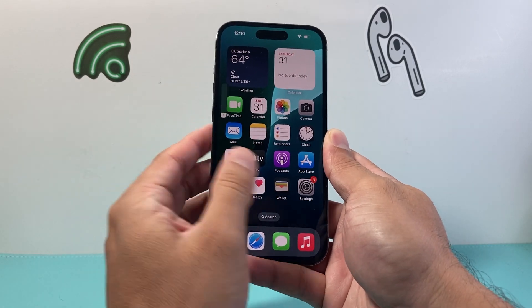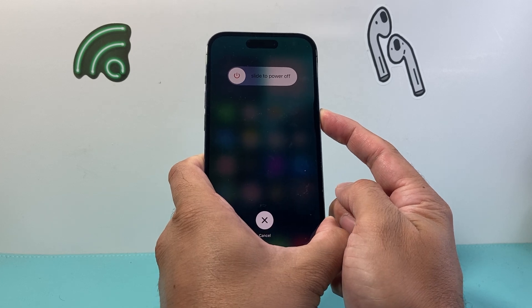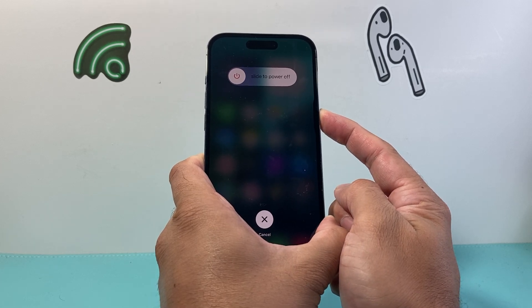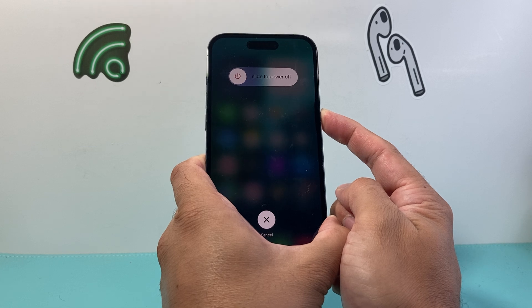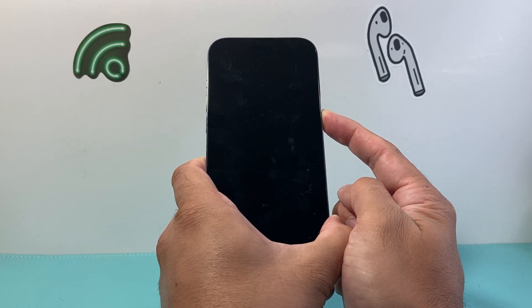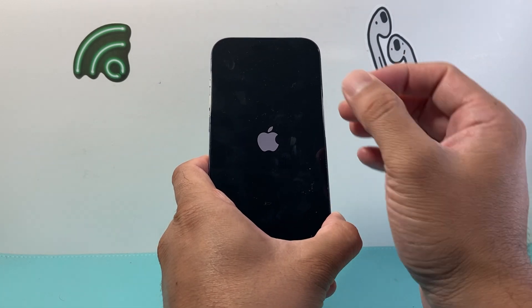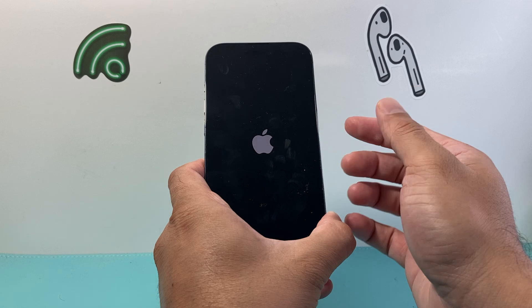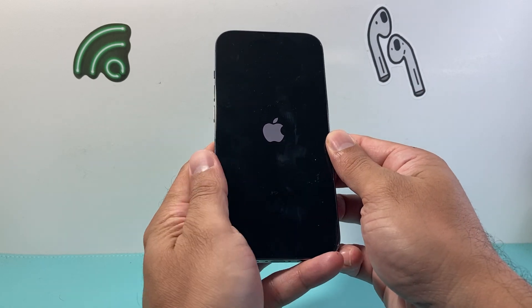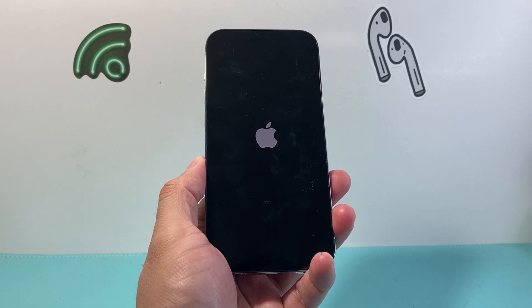This is a pretty safe method — it will not delete or remove any of your data. Basically all it's doing is forcing the phone to completely shut down and then reload the code, which will fix most software-related issues. This is Apple's number one recommended troubleshooting step when it comes to any issues you're experiencing with your iPhone, and I hope this video was helpful and helped you fix whatever issue you're having.